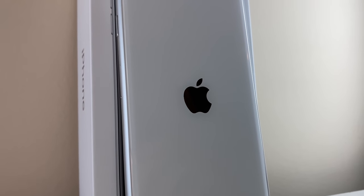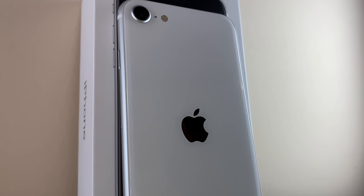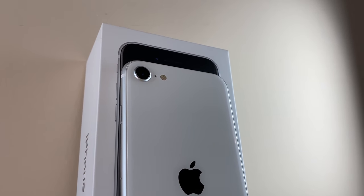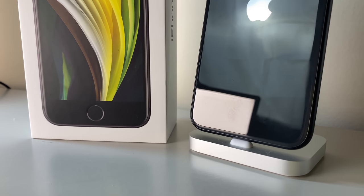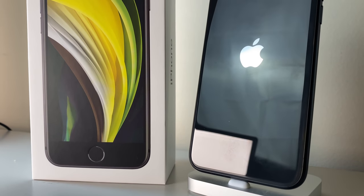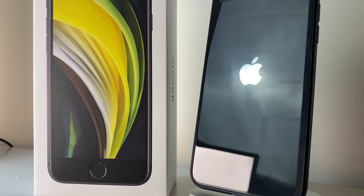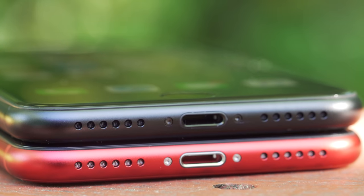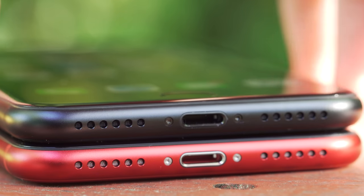You can quickly distinguish one from the other if you have a keen eye for detail. For one, the new SE ditches the iPhone branding from the back and looks really clean, and the Apple logo is now centered. But other than that, the entire chassis is unchanged. We still have our Lightning port on the bottom, with speakers and a microphone flanking the Lightning port on both sides.